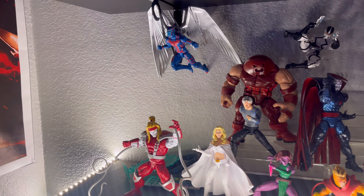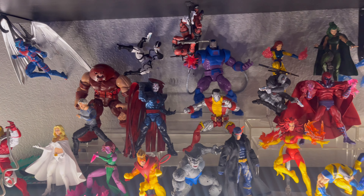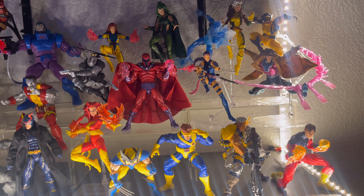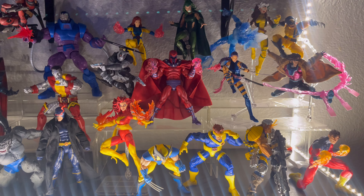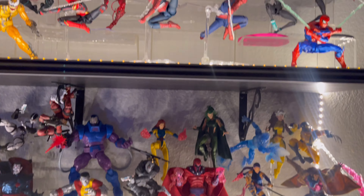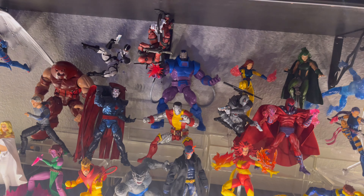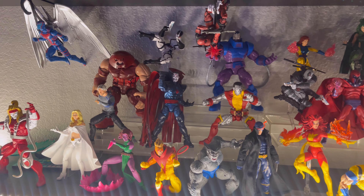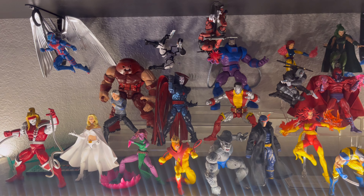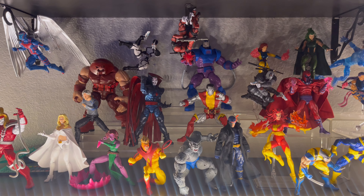Here's one more look at my X-Men collection — Marvel Legends, Revoltek, and Mafex figures. I'm super happy with how this looks. At the moment I'm collecting these guys; I love the X-Men, and as you saw in my previous video, the Spider-Verse — those are the two main ones I love collecting. Hope you guys take care, please like and subscribe if you enjoyed, and I'll see you in the next video. Have a good one!